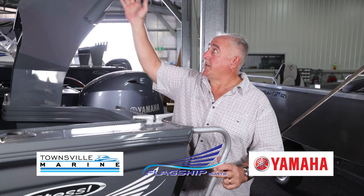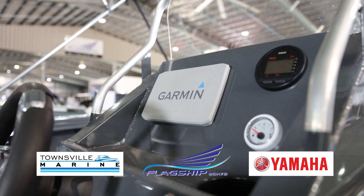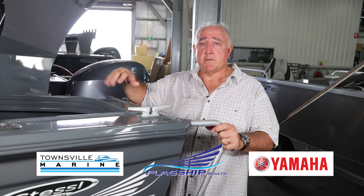From the 1st of July, all of our 2024-plate 485s come with a bait board as standard. So there are loads of features just built into the boat — underfloor fuel tank of course, and they come with a battery setup of course.